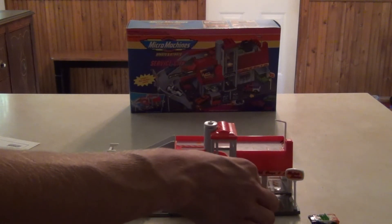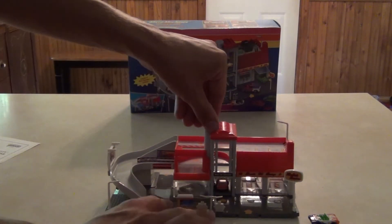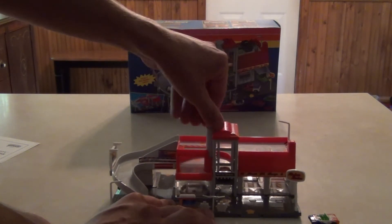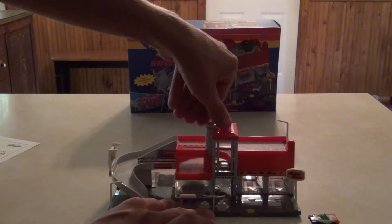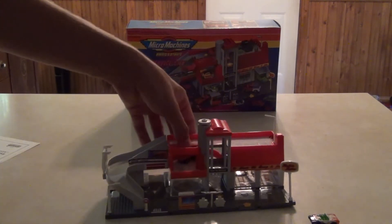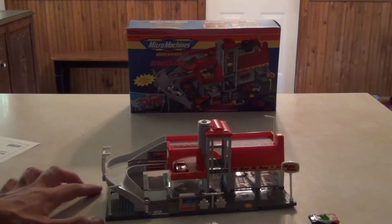Let's take a look at the features. First of all, you have an elevator right in the middle — just twist the handle and you can bring it up. It's really slow but it does work really good. I'll just bring it up to the second floor here, push the car out. We've got a lot of little parking places and stuff like that, which is neat.